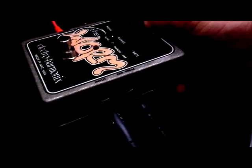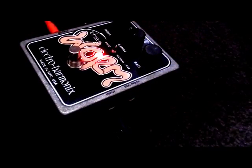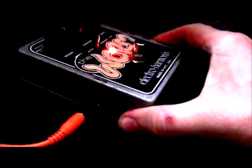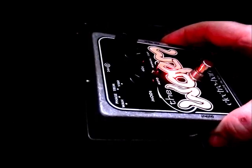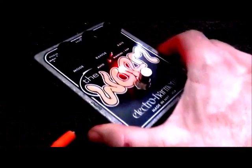Taking a quick tour around the pedal, we've got guitar in and your expression pedal socket. It takes the stereo TRS type expression jack. And on the other side it's just our line out and power. It doesn't appear to take a 9-volt battery — it takes a 24-volt power supply, which struck me as really strange. It runs at only about 150 milliamps too. So a very strange specification there.